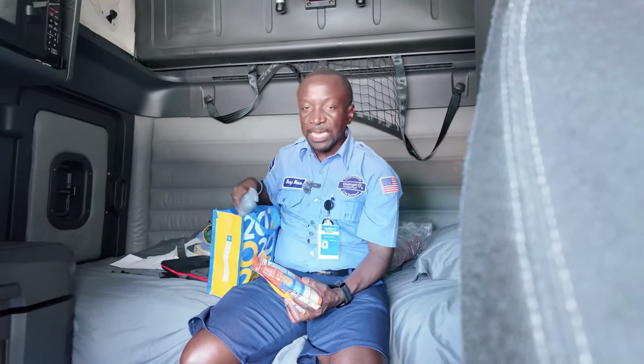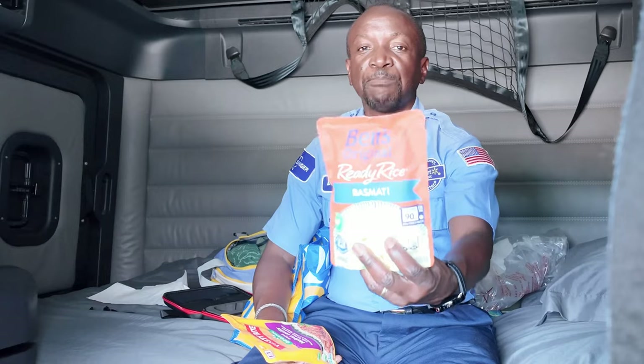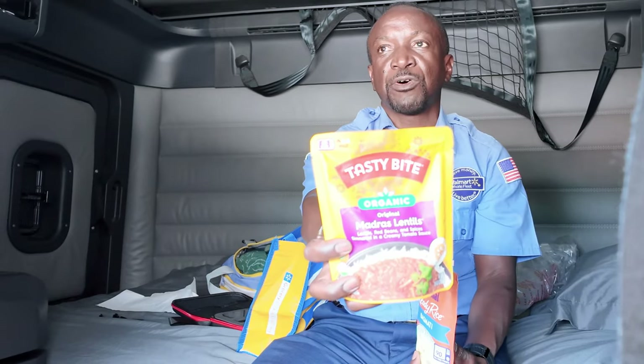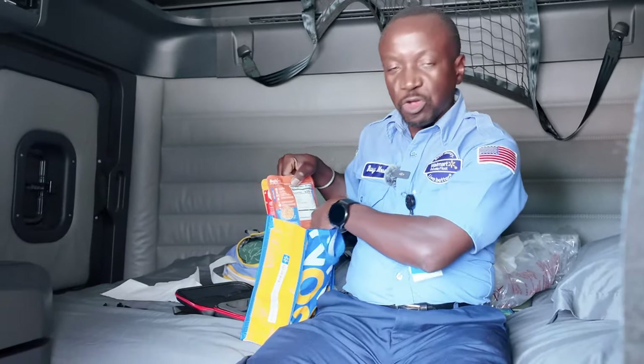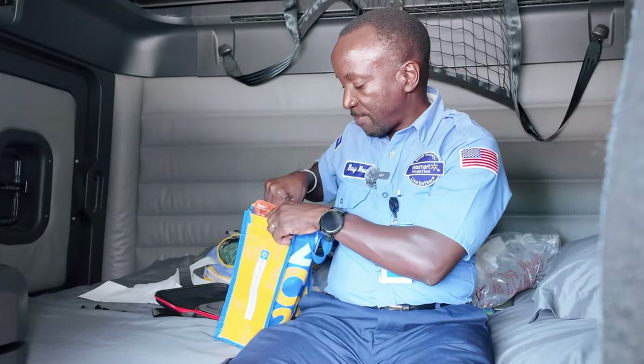That extra dinner is for emergencies — maybe I was caught up somewhere and wasn't able to go back home, or I just felt hungry or wanted something different. I encourage you to have some kind of instant dinners. I like using Ben's ready rice — all I need to do is put it in the microwave. We get these from Costco. You could also get cans or tuna — just think of anything you can keep for emergencies.